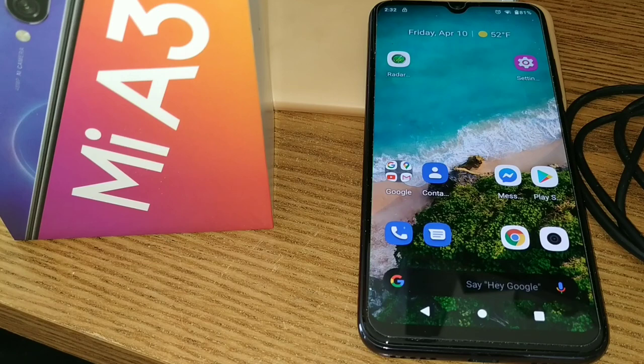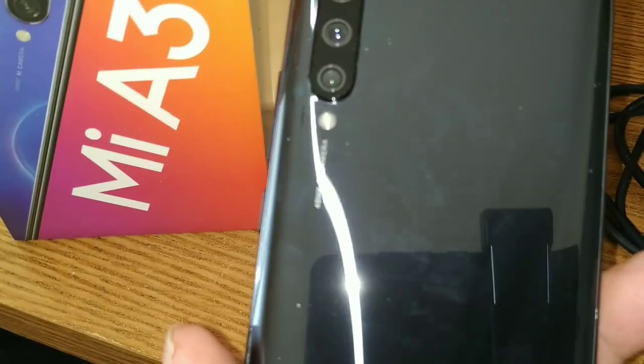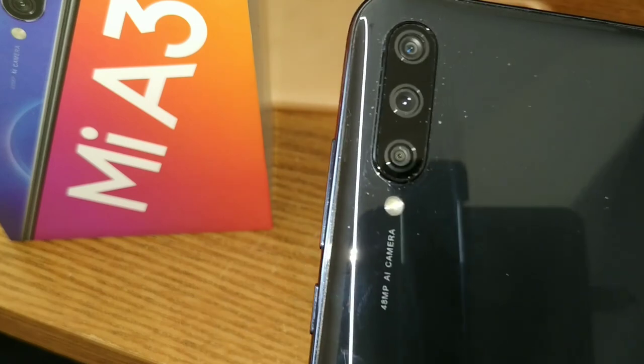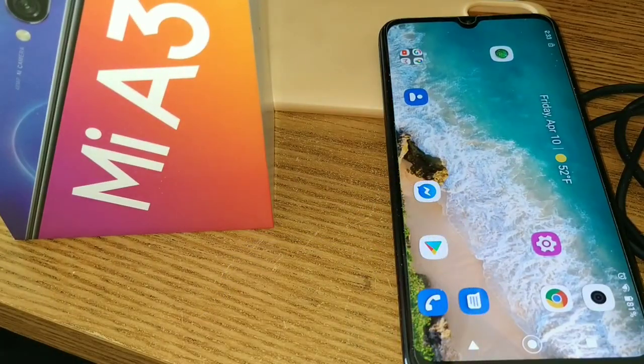You have to be just so perfect with the in-screen fingerprint reader. I hate in-screen fingerprint readers — there was no reason ever on this phone not to drill a hole right in the back, which is like space gray or not quite gray. We've got three cameras: a wide angle, a 48 megapixel, and the standard 2 megapixel depth sensor back there.